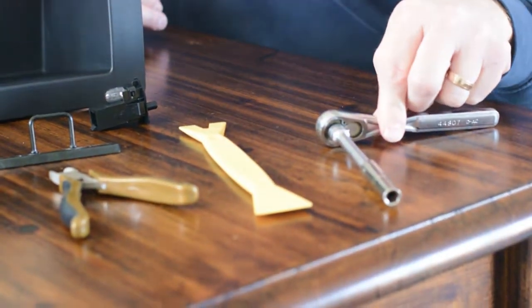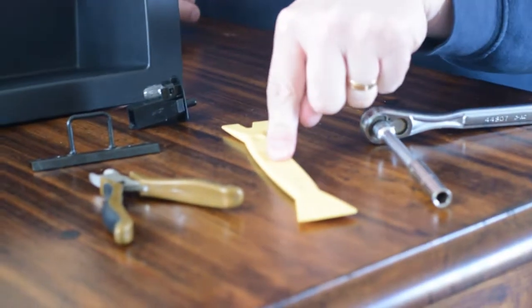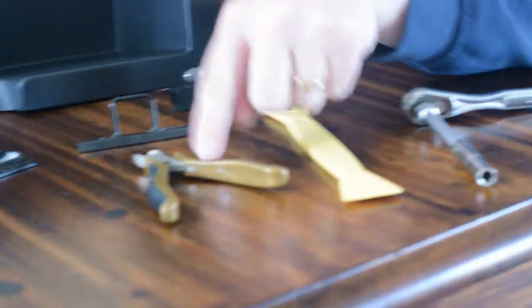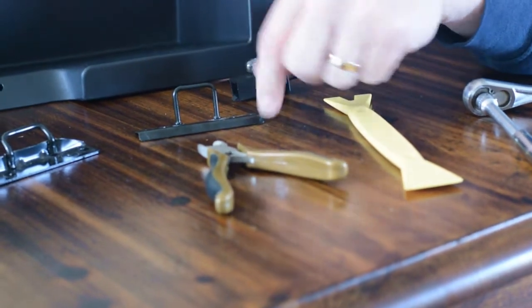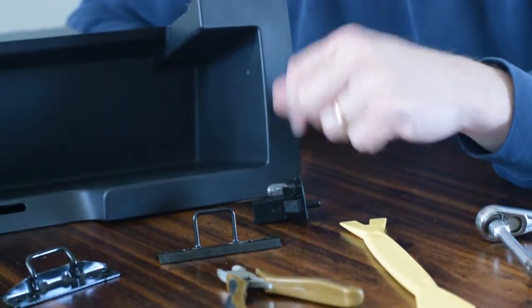I've come inside to show you some details about the glove box itself and what tools we'll need to install it. I've got a 7mm socket and wrench, a panel removing tool, and some crimps in case we need to remove a zip tie when we get out the plug for the light.